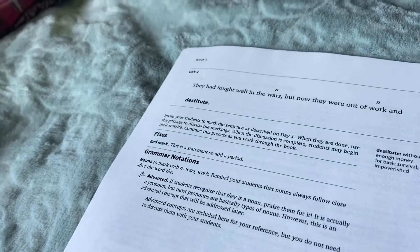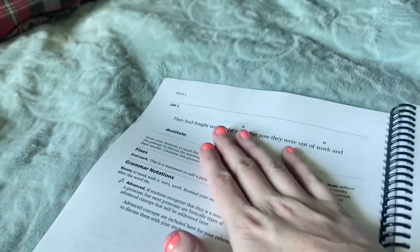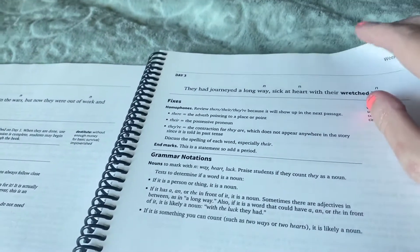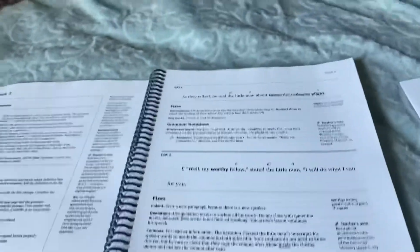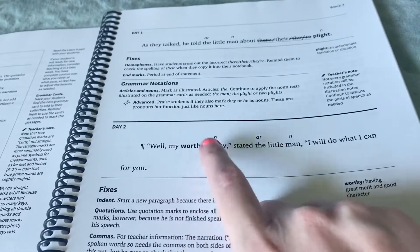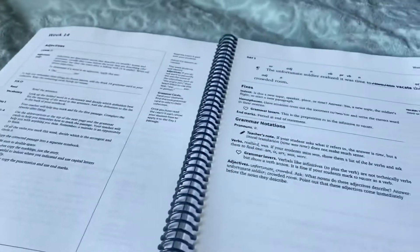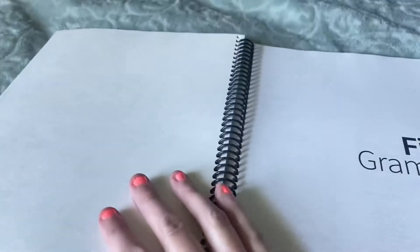Then it goes on to day two, and they have day two right under day one, but also with a whole new page. You might not need this much guidance, but I love having it at my fingertips — all the extra information just in case. Like if you're not sure — 'my worthy fellow stated the little man, I will do what I can.' What's really neat is at the end of the year you will have a whole story written. There are lots of guidance pages, which I love.